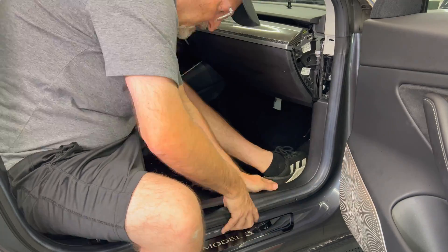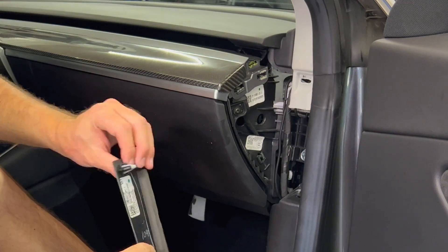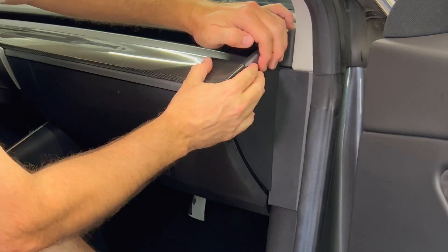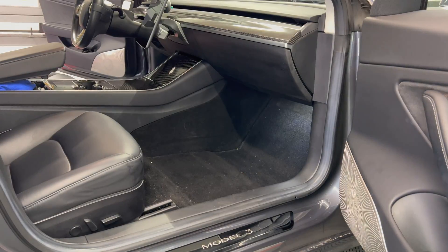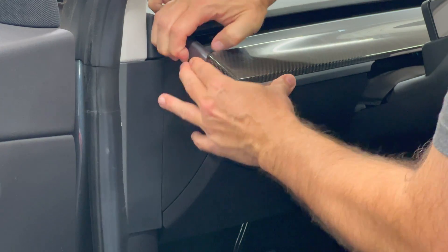Starting with the passenger side, put the trim pieces into their original positions. And with that, installation is now complete.